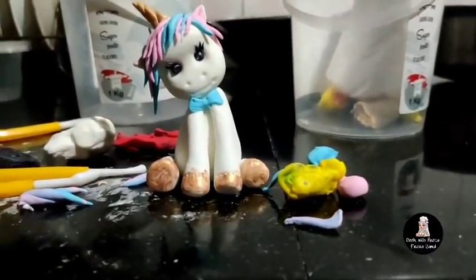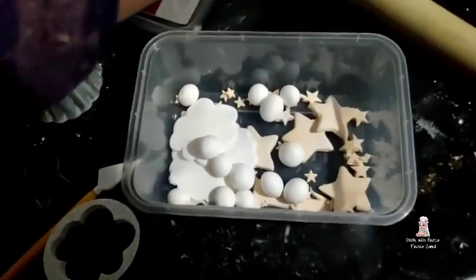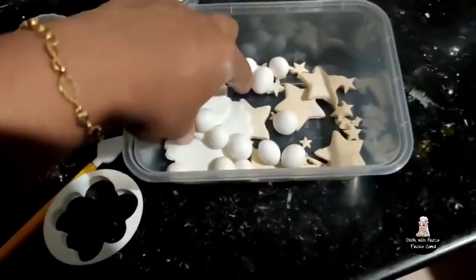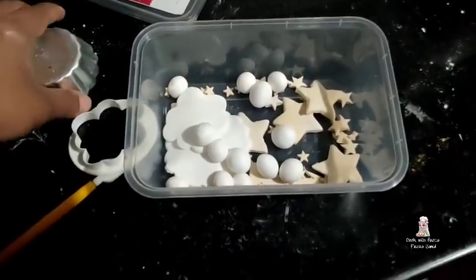It is the fondant work. I have an image, walls, stars and clouds. I will inject the fondant work in the airtight.